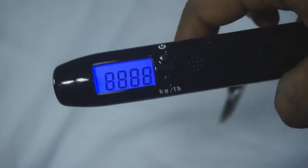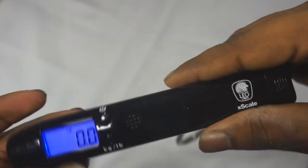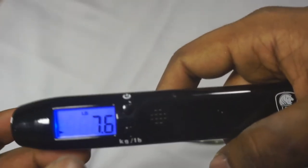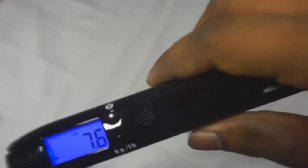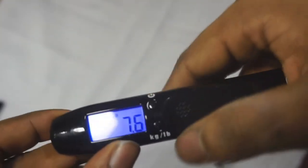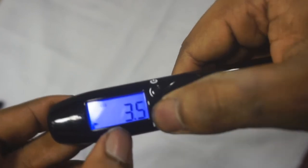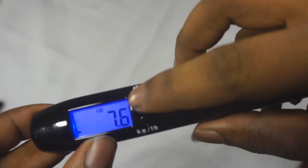Let's do a quick test. Turn it on and let it hang for a second until it zeroes out. Once it's zeroed out, imagine hanging something on the hook — you lift it up off the ground and hold it steady. Wait until you hear that beep. Once you hear the beep, you know it's locked in — you'll see that lock icon on screen. Put the item down and you can look at the display to see the weight. You can also switch between kilograms and pounds while the weight is displayed, which is really convenient. When you're done, press the power button to reset and it goes back to zero, ready for the next item.